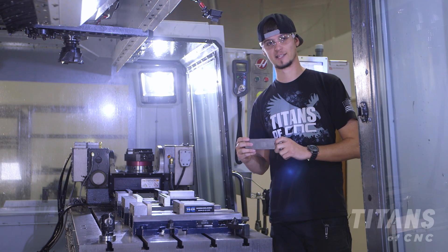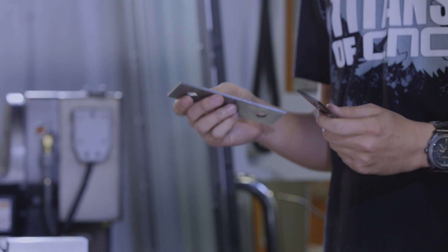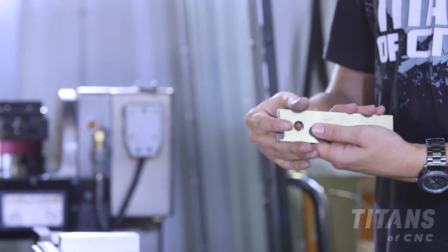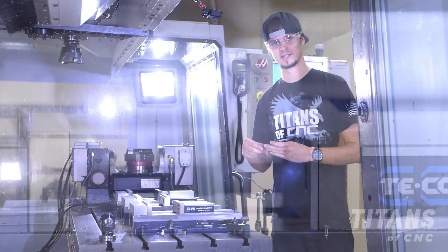Today I'm going to show you how to put in a set of parallels. These parallels are 1.625 high, and they're going to go into our standard jaws which are 1.75. This is going to give us 0.125 of clamping area.